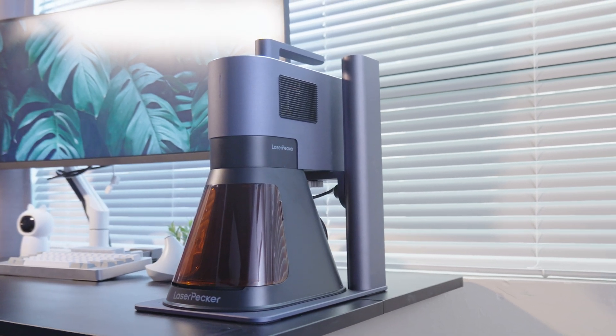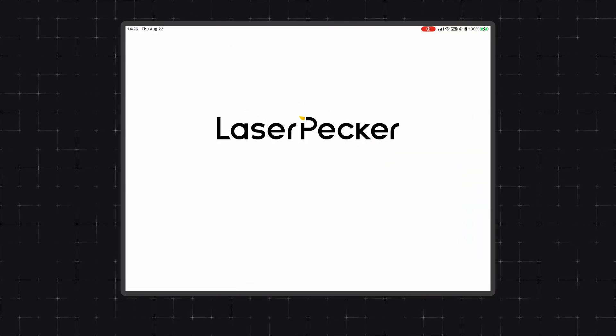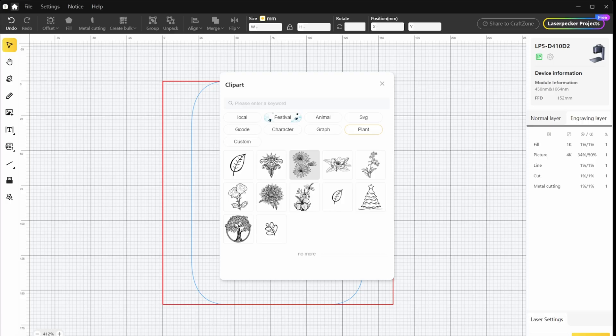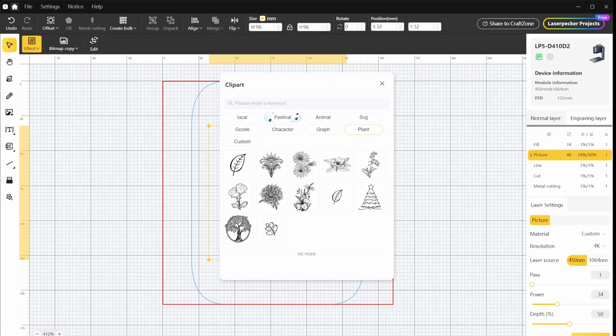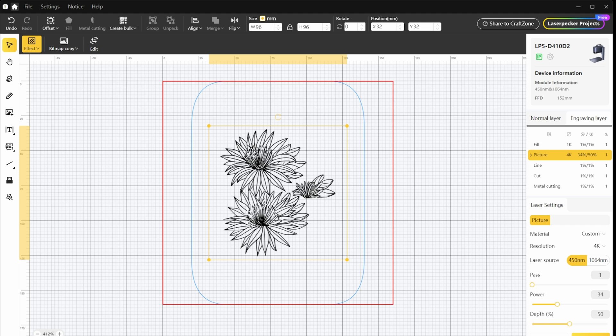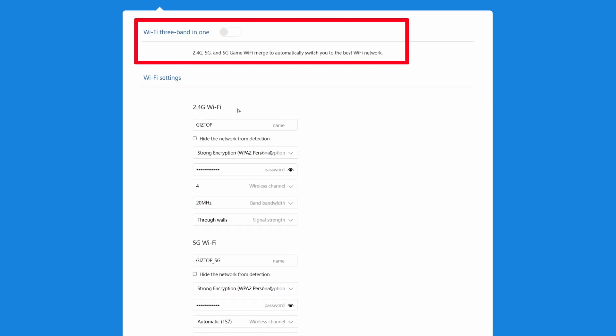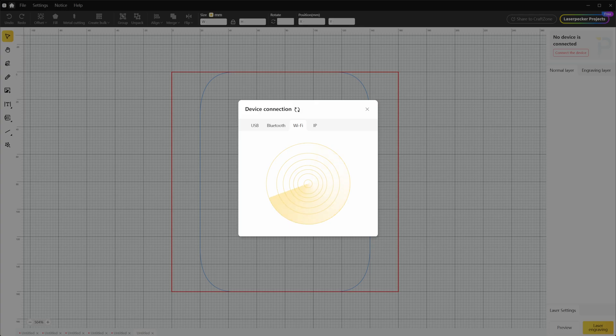After connecting the power, you are ready to configure the LP5. The LP5 can link to PC, Mac, Android devices, and iPhones via USB or Wi-Fi. I also tried the iPad and had a good experience. You can use the more specialized LightBurn software on PC or Mac, but here I used the official LaserPacker Design Space since it's easier to get started and can be downloaded directly from their website. Before linking via Wi-Fi, you must first set up Wi-Fi through USB using a PC or Mac. Note that if you can't connect to Wi-Fi, check whether your router is broadcasting 2.4G, as many routers combine 2.4G and 5G by default, so it's better to turn off dual-band unity in your router settings.